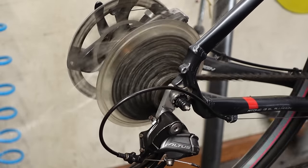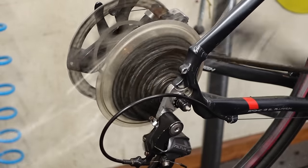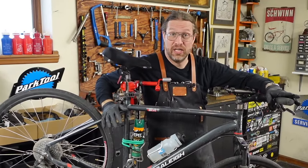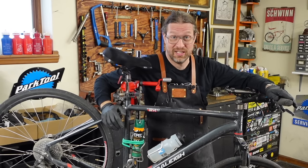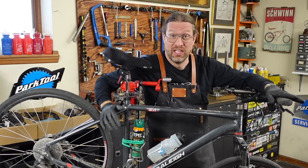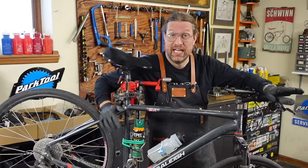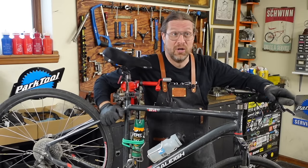Look at that — good as new, that's what I call a mechanical win! Hello bike farmers, thanks for clicking in. I have my friend Noah's Raleigh hybrid, and this used to be owned by my friend Mark who used it as a commuter bike and basically ran the thing into the ground. I completely rebuilt this bike once from the ground up, then put it on my used floor, and Noah was looking for a bike and this fit the bill.